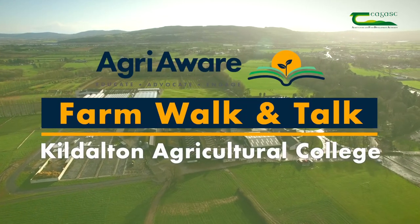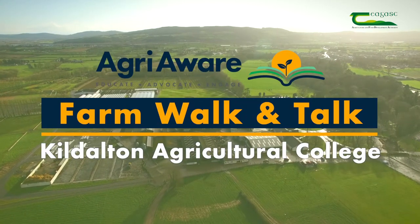You're all very welcome to Teagasc Kildalton College for the AgriAware Farm Walk and Talk. We've taken a series of short videos from around the campus here in Kildalton which we hope you'll find beneficial in your studies. These will be available at Teagasc.ie. Best of luck in your studies and your future careers.